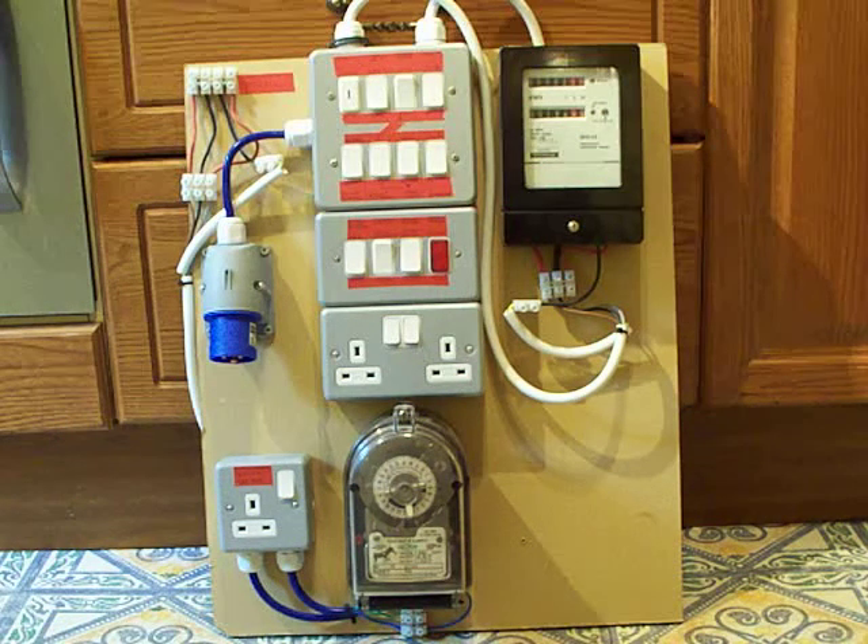Hi, people. Up in front of the camera today is the metering board. The reason I'm bringing it up in front of the camera in this video is because I'm going to be doing soon a minor modification to it.